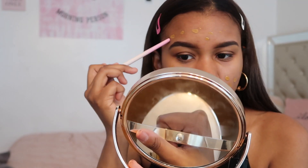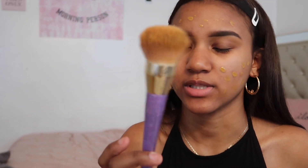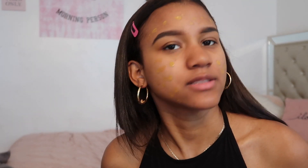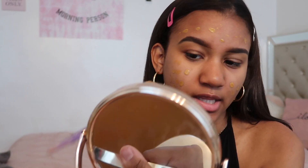Now I'm going to be using the LA Girl Pro Coverage HD Definition Foundation, and this is only eight dollars at the beauty supply, so it's great. The shade is Bronze. Now that it looks like I have the chicken pox, I'm gonna blend it out with this 301 Real Techniques brush. I don't put foundation on my nose or my chin because that's where I'm most oily and that's where foundation comes off a lot, so I just blend out the rest of my foundation.